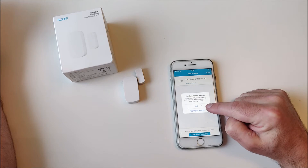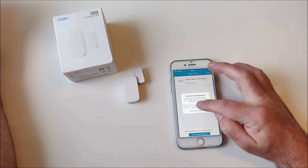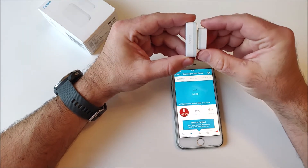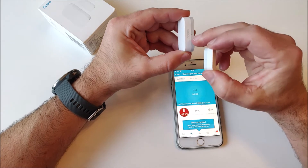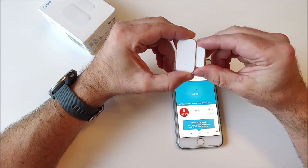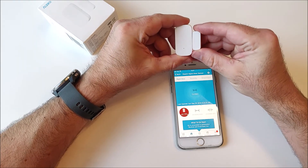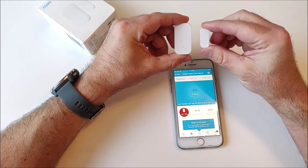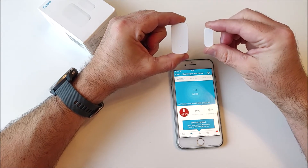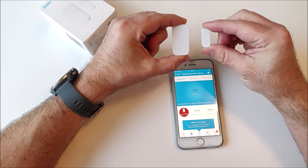It has found my Xiaomi Aqara door sensor. I'll save it and confirm — 'Pair devices: you have successfully paired one device, configure them so you can start using them right away.' The instructions say you need to align these two lines so that it registers as closed, and it's rated to be held up to 22 millimeters apart. Now it says it's open, now it's closed.